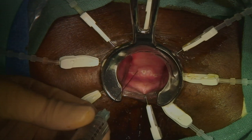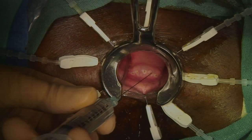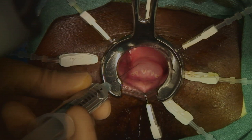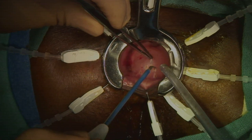A solution of saline and epinephrine is then injected into the submucosa above the dentate line. This helps to decrease bleeding and to highlight the plane of dissection. Potential pitfalls at this stage include not identifying the plane correctly or injecting the saline epinephrine solution too deep. It is important to stay superficial.